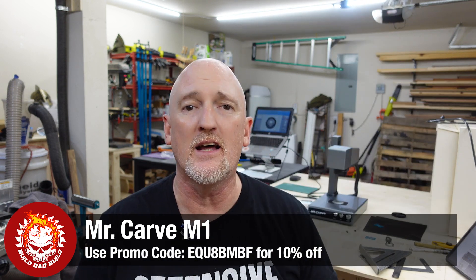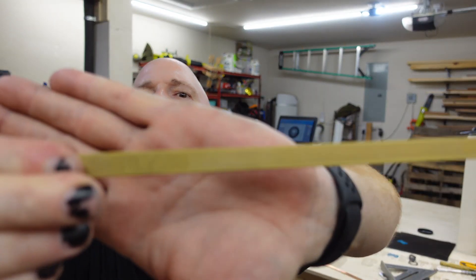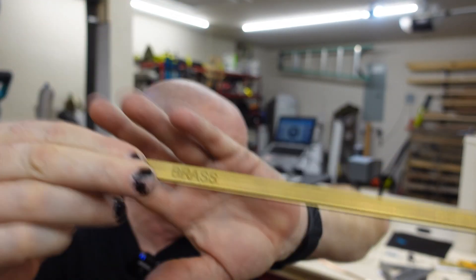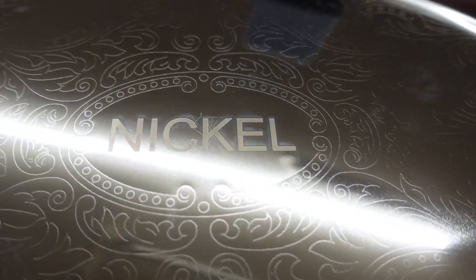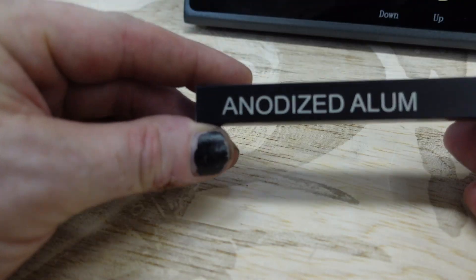They say this thing's affordable — of course, it's a laser, so it's going to cost you some money. You're looking at about $1,300–$1,400. I've got a promo code down below for 10% off on Amazon. I think this laser checks all the boxes for most folks asking about marking on metal. I tested it on titanium, stainless steel, carbon steel, brass, copper, and nickel. And check out anodized aluminum — it looks amazing.